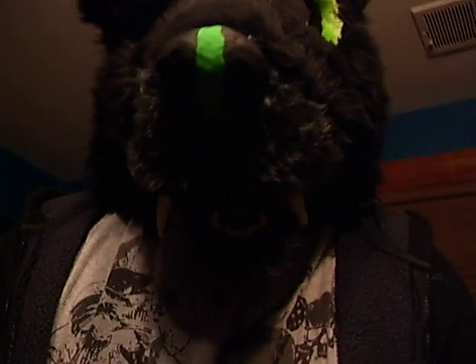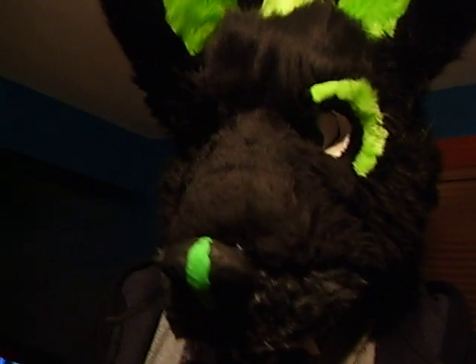He is an all-foam base, and his jaw kind of moves, because I accidentally did it that way. First fursuit ever, and I think he did a pretty good job.